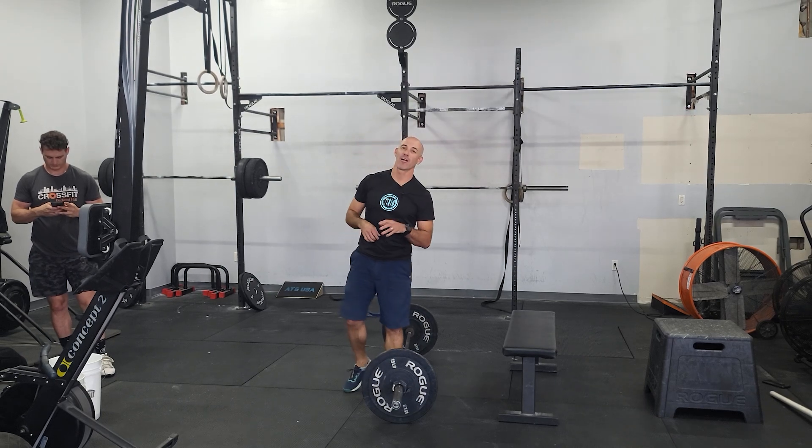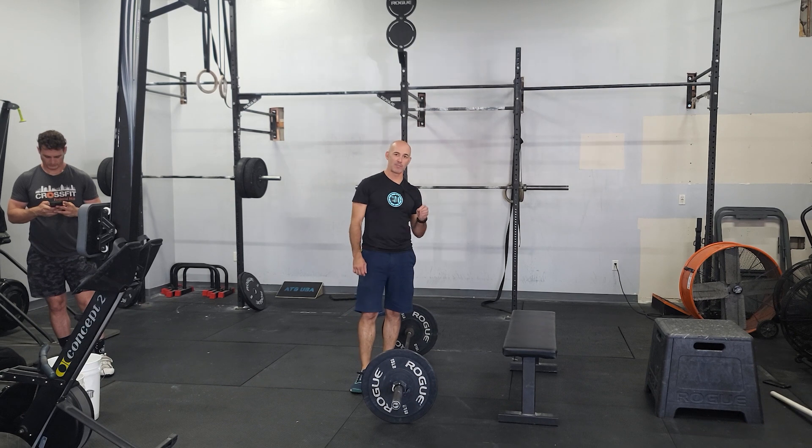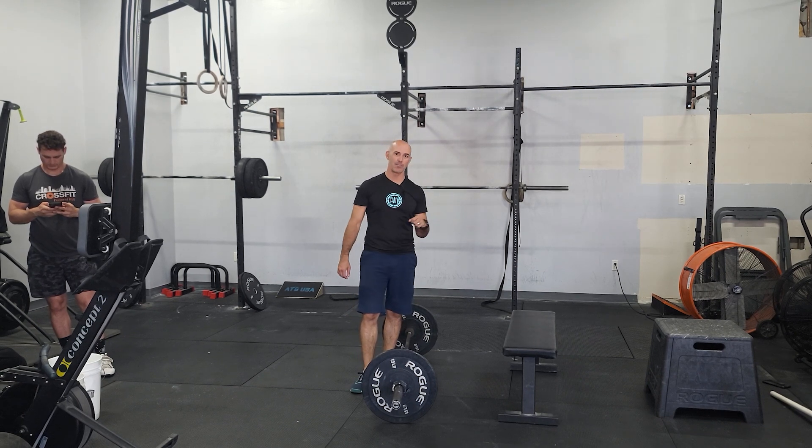Hey guys, happy Tuesday and we are on our deadlift day. We're going back to that superset of some explosive movement — deadlifts plus seated box jumps.